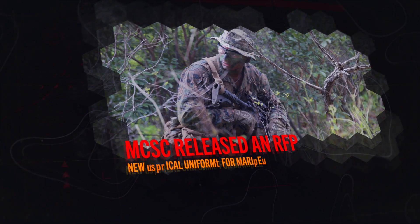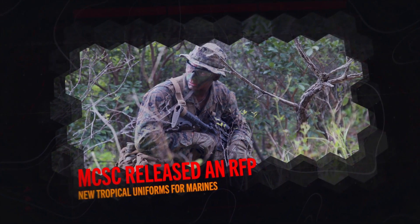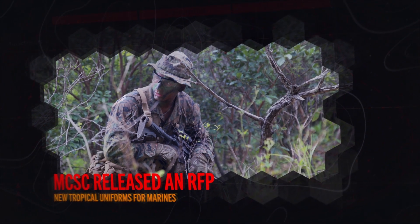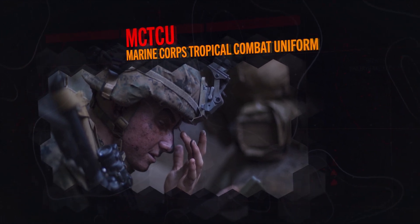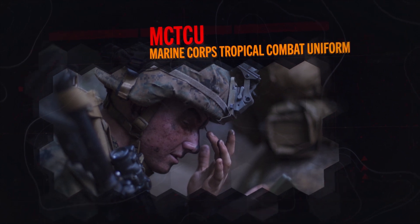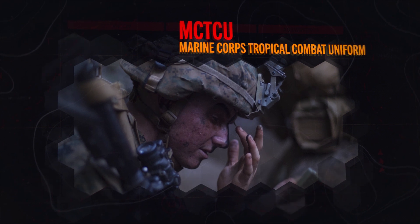As part of the continued effort to lighten the combat load for Marines, Marine Corps Systems Command released a request for proposals for industry to provide new tropical uniforms Marines can wear in warm weather climates. The Marine Corps Tropical Combat Uniform, or the MCTCU, is a rapid-dry, breathable uniform designed for prolonged periods in hot, humid, and wet environments. It comprises of a blouse, trousers, and a pair of boots.